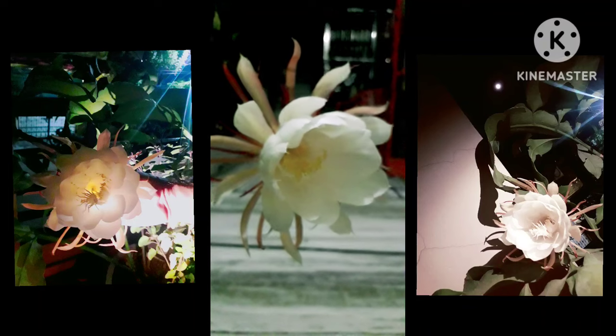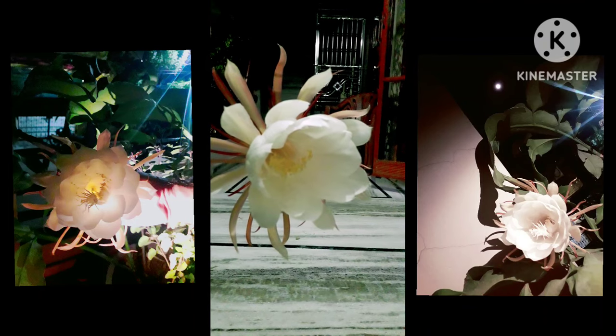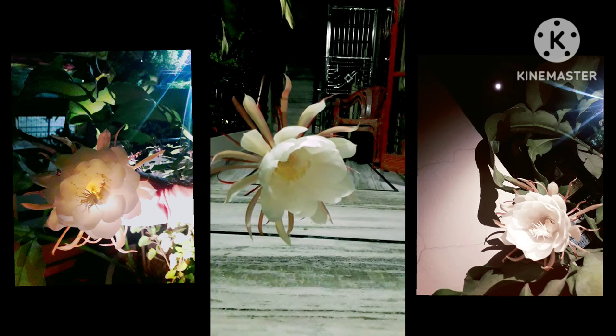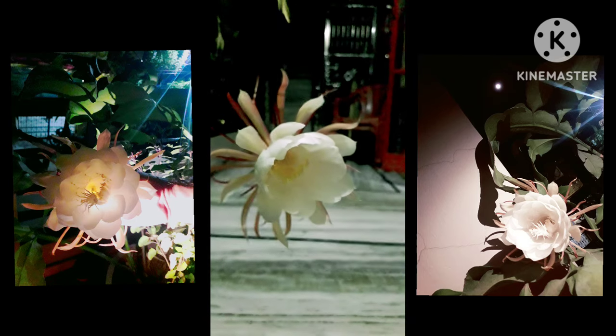Please like, share, and subscribe. This is the first Brahma Kamala blooming. Keep watching The Gardener's World.